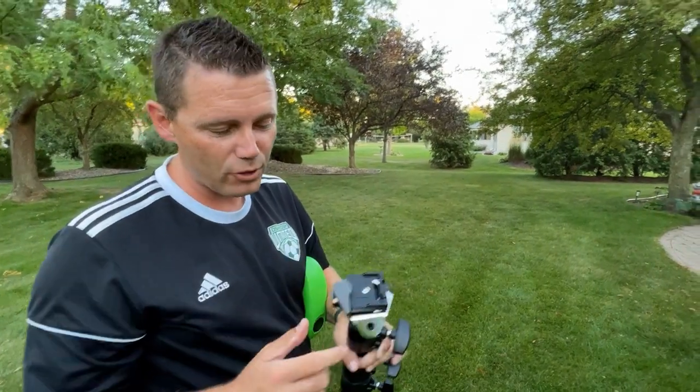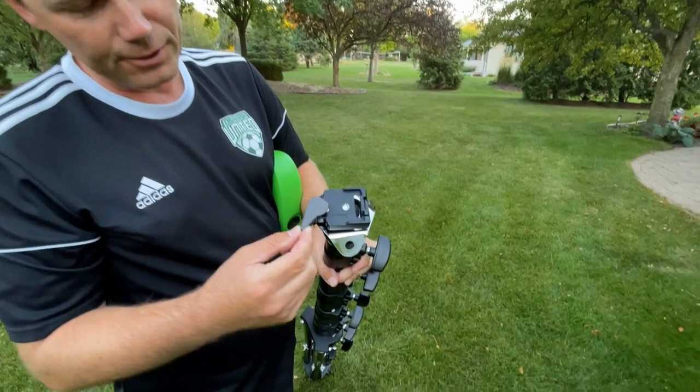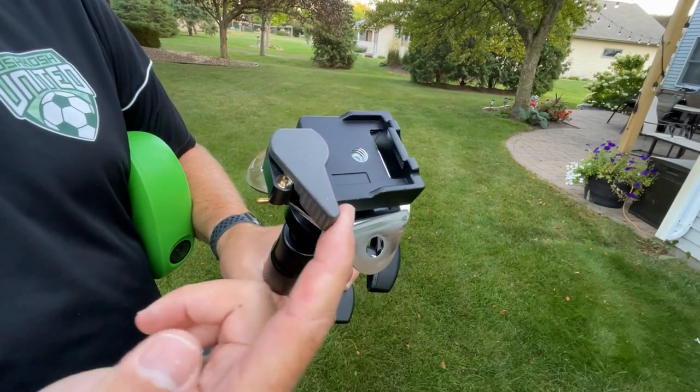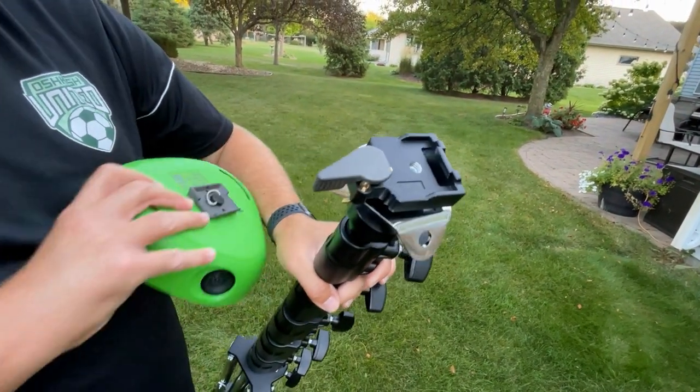To attach the camera to the tripod, you'll want to open up the tripod. You'll see it's locked shut — there's a little gold lever, and if you open up that gold lever, the attachment will open up.